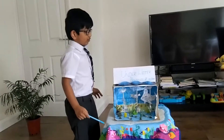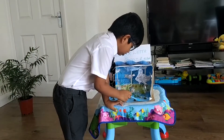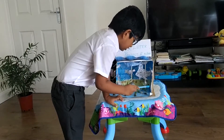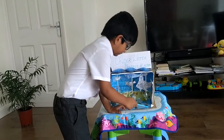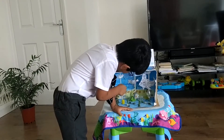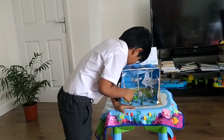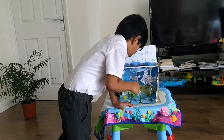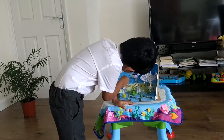First we have to colour the papers. First stick the paper and cardboard. Then we have to start colouring it. Then we have to do one picture and put that picture on this. Then paint the paper into water with fishes.